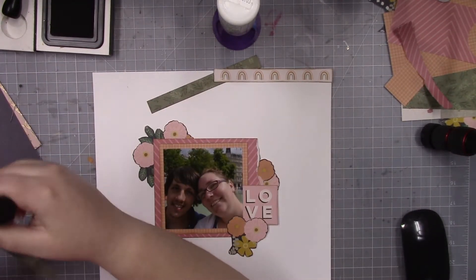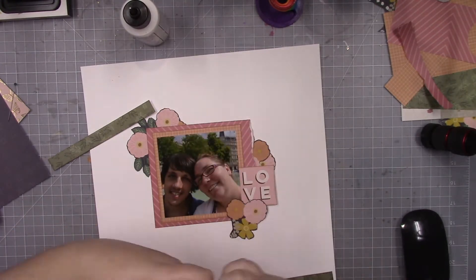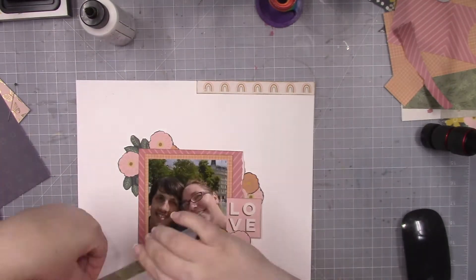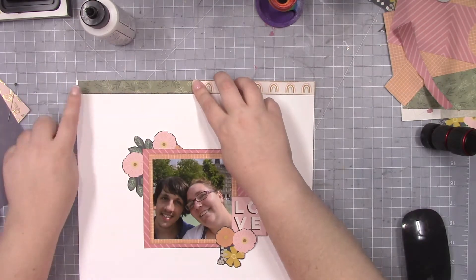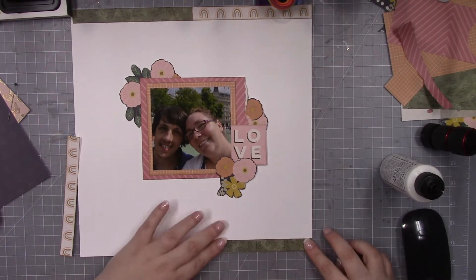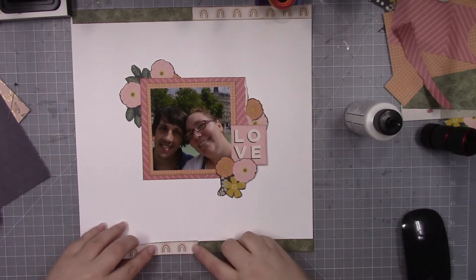For the embellishments, I did cut them out of a piece of pattern paper that was in the paper pad. And I think I have the sticker book that matches this collection as well. I am inking everything with probably brown ink, I would imagine. So for the border, obviously I'm using 6x8 paper, so if you did cut it on the 8-inch length, you could get more of an offset border.